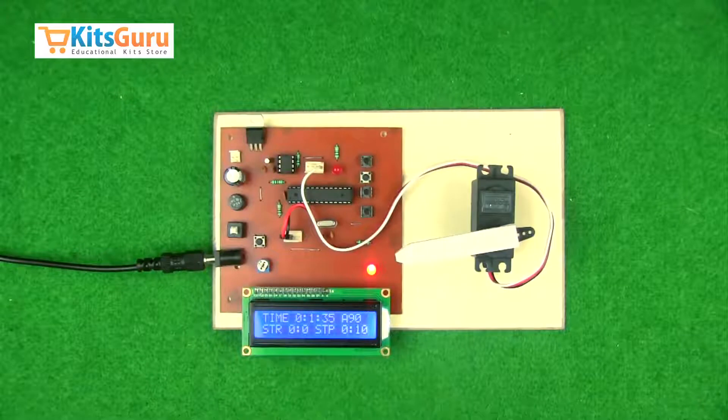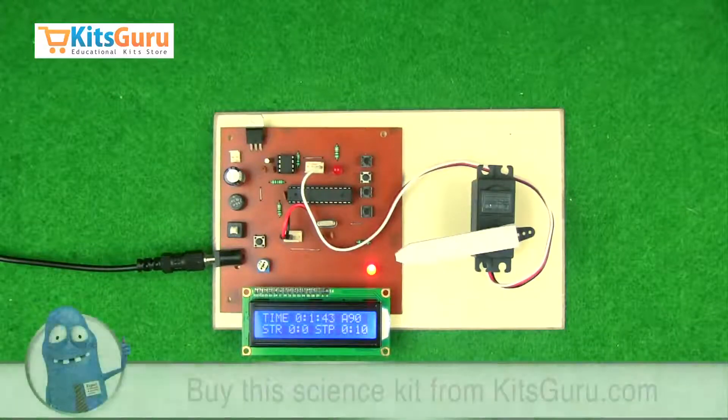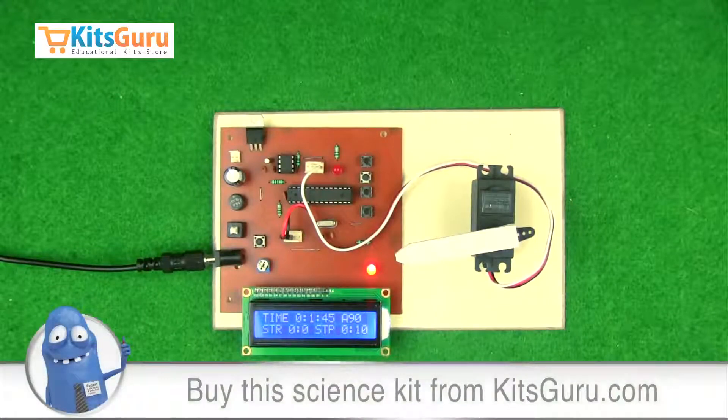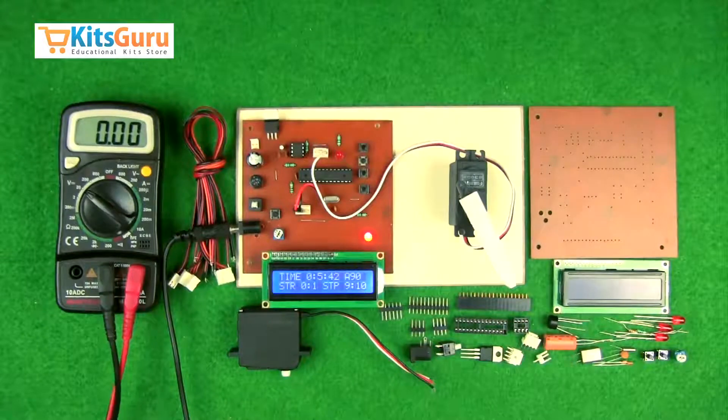You can order this kit from our site kitscrew.com, where you'll get two versions: one is a complete ready-made kit and the other is a complete knockdown kit. With the help of our video tutorials, you'll be able to complete the kit by yourself. In this section of the video, we'll see what components are used, how to assemble them on the PCB, how the kit works, and how to check the power supplies.